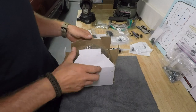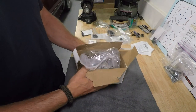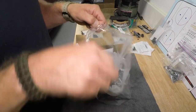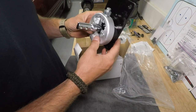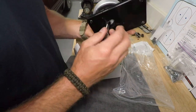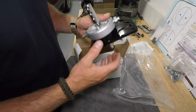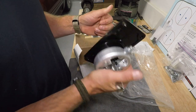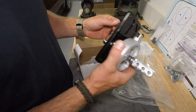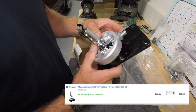Before we get to installing, let's unbox it and see what we're dealing with. I'm honestly opening this for the first time — the box is beat up, probably from delivery. I should mention: LMR is not paying me to say this, but I bought it from them and they've been good over the years — typically have things in stock, quick shipping, great at handling any issues. Total cost on this short throw shifter: $69.